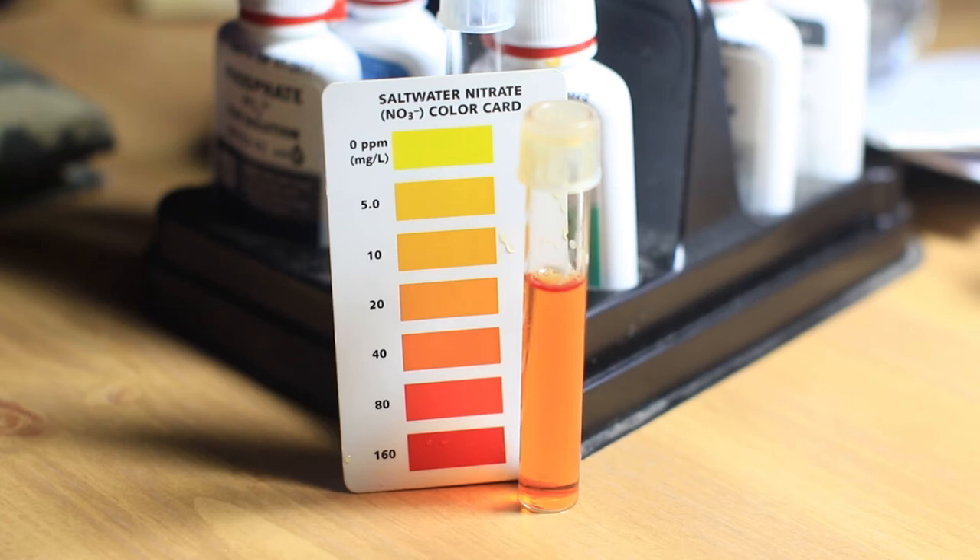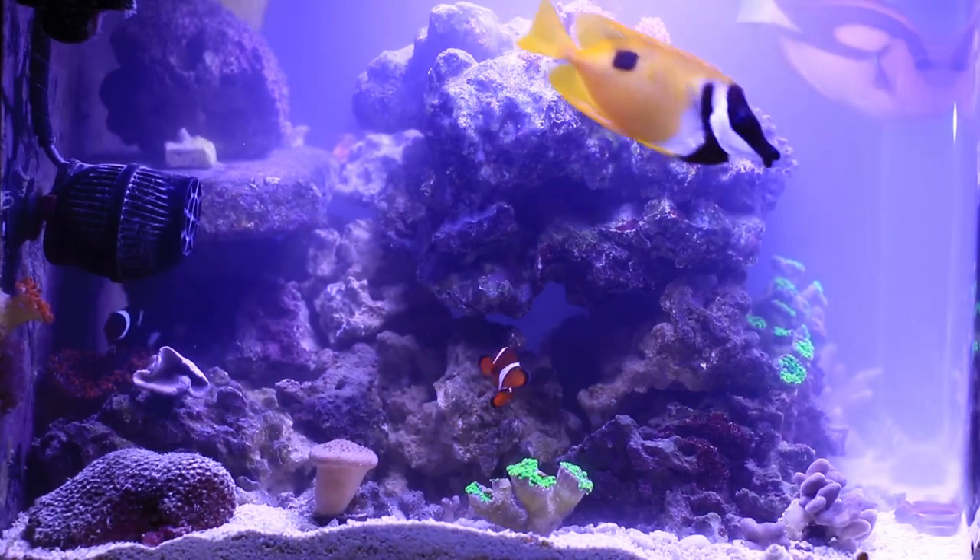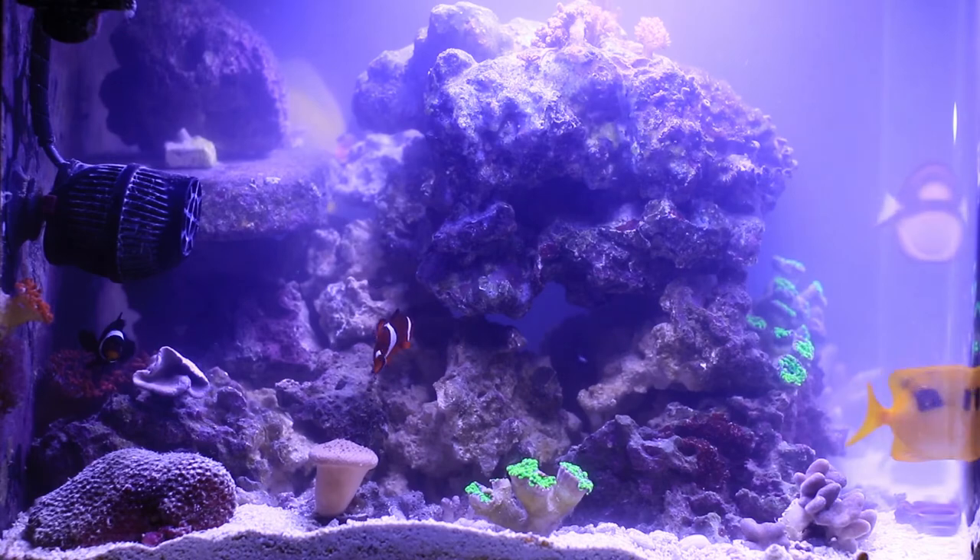Before these guys came over, it was just a black and white clownfish and a six-line wrasse. And of course I have to be feeding more as well because they're larger fish and there's more of them. The water is a little bit cloudy from messing with the rock and sand.